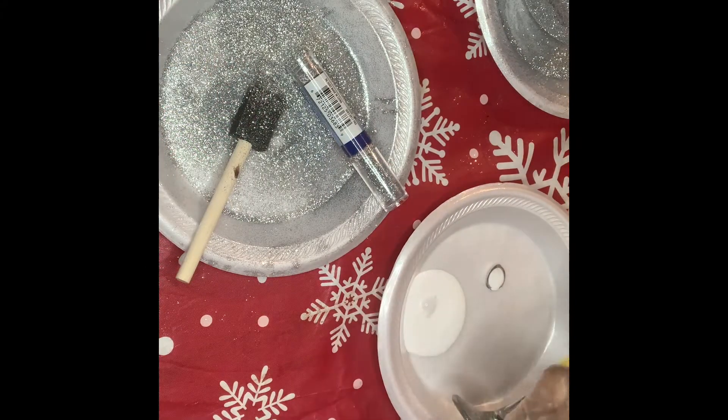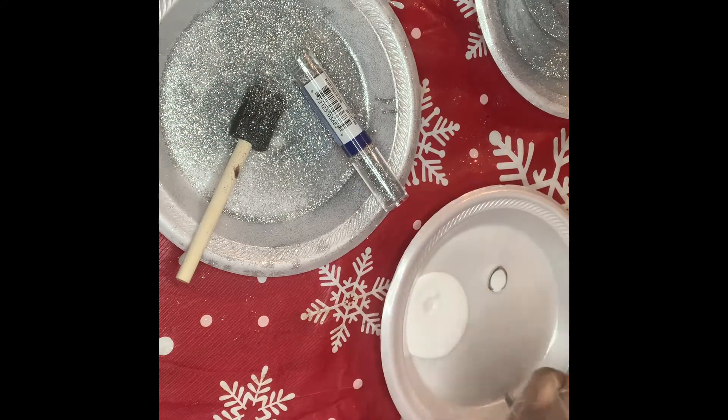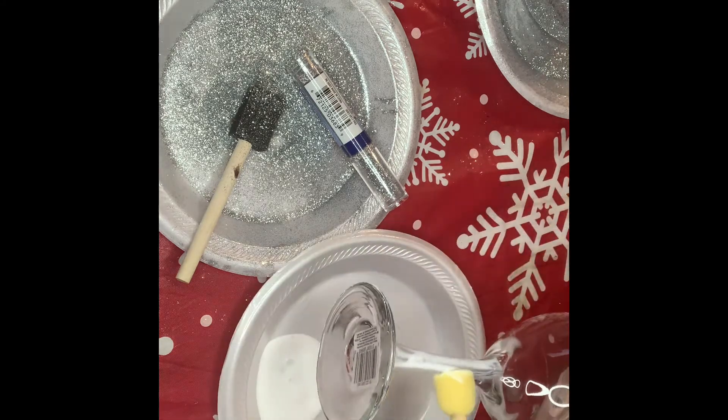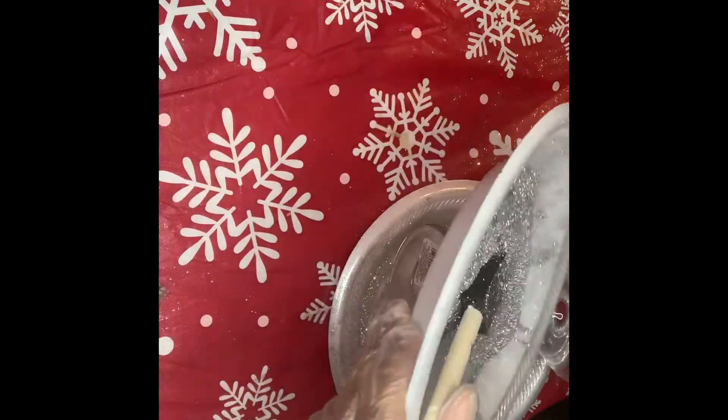While waiting for the liquor bottle to dry, I decided to add a glass. You're just going to do it the same way — Mod Podge, glitter, two layers and you're set.